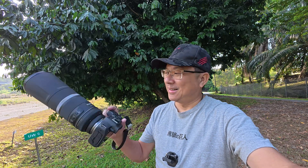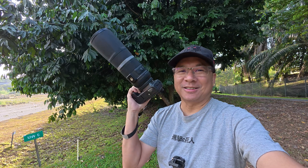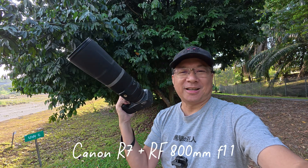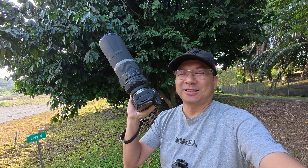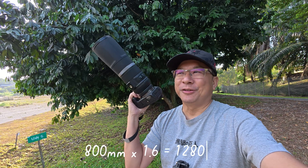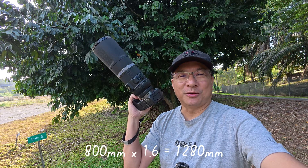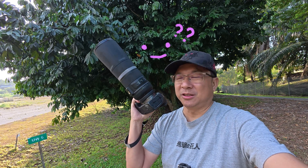Hi, good morning everyone, Richard here. Guess I'm out at the park again, and guess what I have today — this is the Canon R7 with the 800mm f/11 lens. So technically this is over 1000mm if you multiply by the crop factor of 1.6, so it's about 1128mm or something like that.